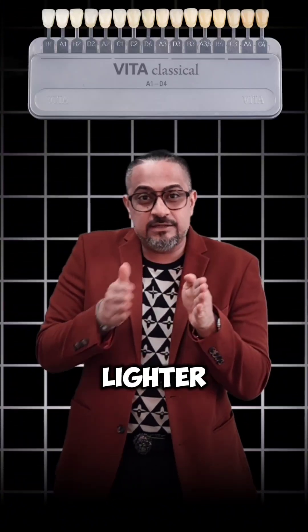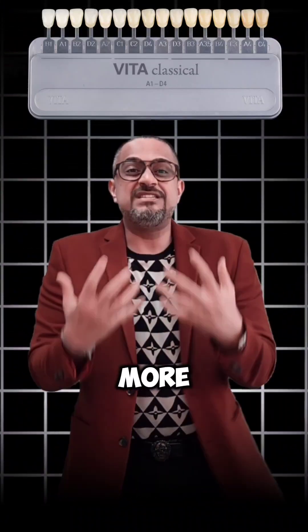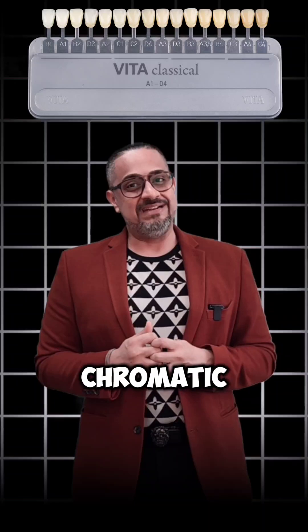When you talk about 1, 2, 3, and 4, you're going from a lighter tooth to a darker or more saturated or more chromatic tooth. Now the problem with the Vita Classic Shade Guide is that I have to choose the hue, chroma, and value all in one single step, which is very, very challenging.